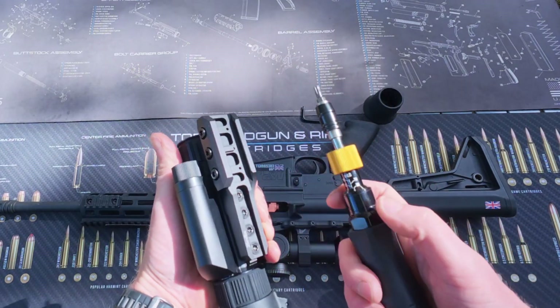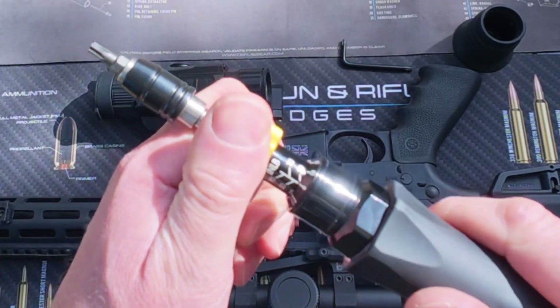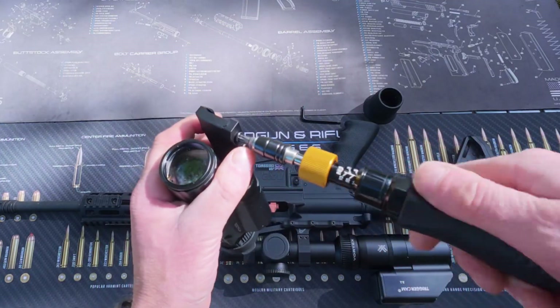Now that those bolts are all nice and secure, we need to change the torque driver back to 30 inch pounds. And we're going to loosen off the three bolts on the side of the Picatinny mount.